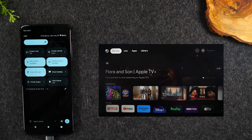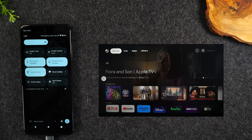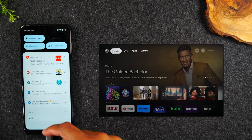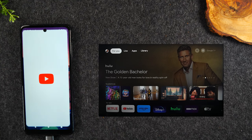So this second method is a little bit better, specifically when you're just trying to show a video that's on your phone to the TV — because this way the video plays on your TV, but you can still use your phone to do other things. In the second method, I'm going to go to the app that has the video I want to play. In this case, I want to show something from YouTube, so I'm going to go to the YouTube app.